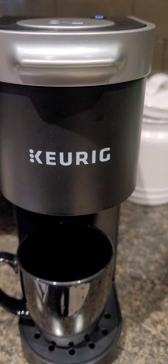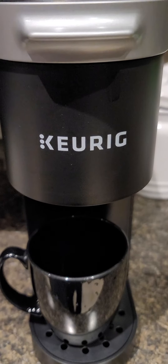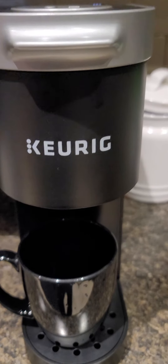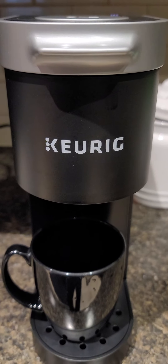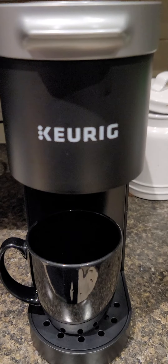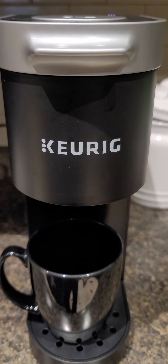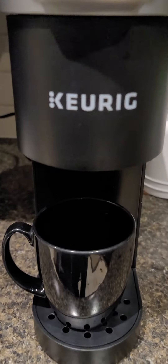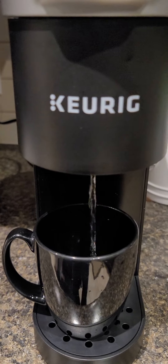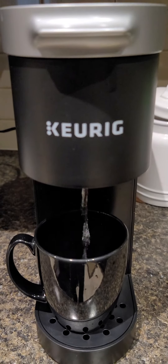This is the Q-REC machine. You can use hot water to clean it. If you like, you can add hot water to make this.